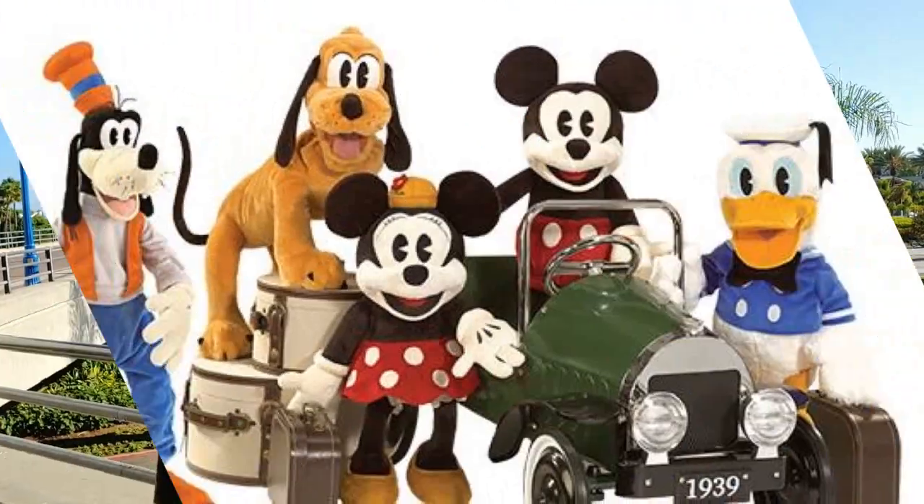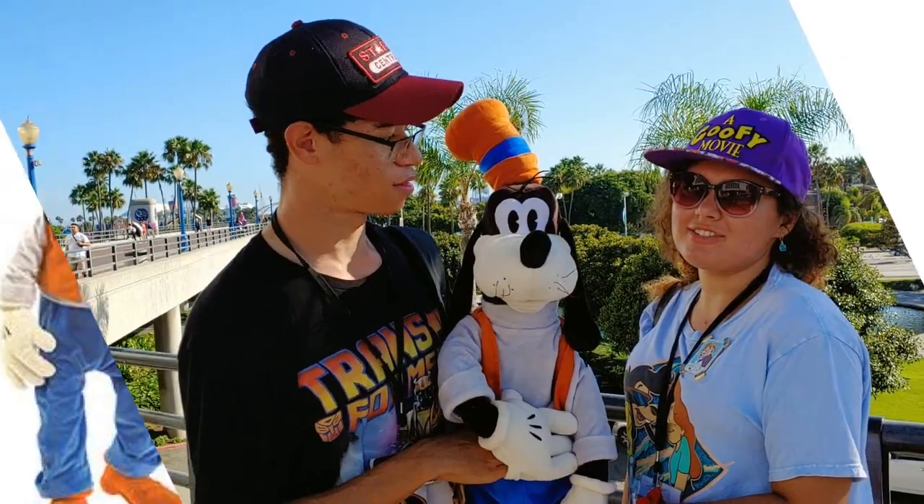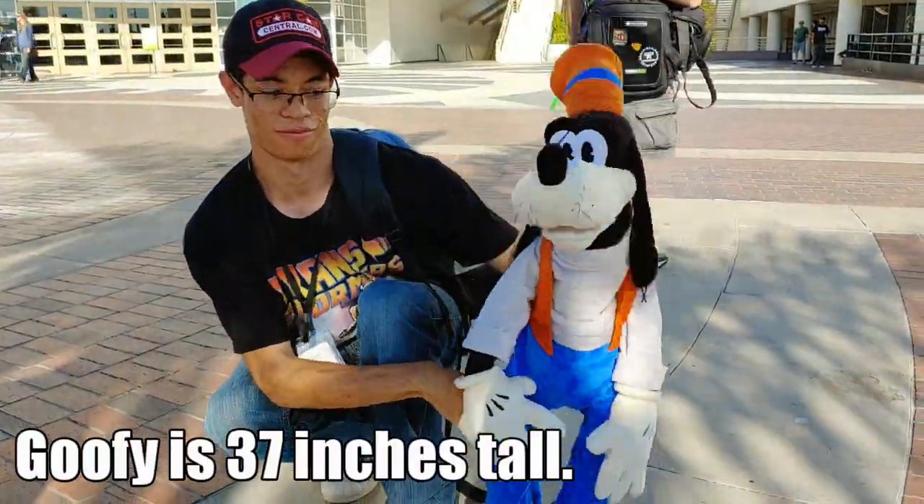We are reviewing the one and only Goofy Folkmanis Puppet. Alex, he's how tall? 37 inches tall. He's a pretty tall guy — from foot to top of his hat, ears and all.